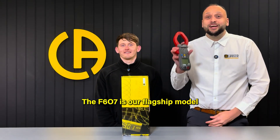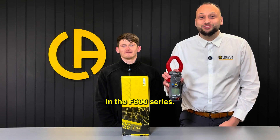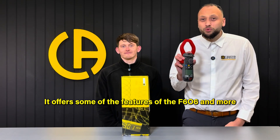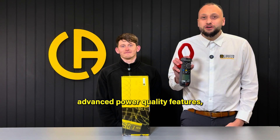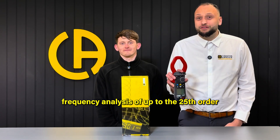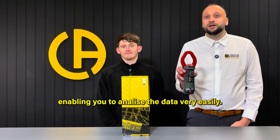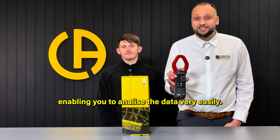The F607 is our flagship model in the F600 series. It offers the features of the F606 and more advanced power quality features, frequency analysis of up to the 25th order, and data logging and Bluetooth connectivity, enabling you to transfer and analyse the data very easily.